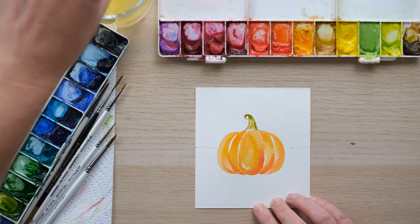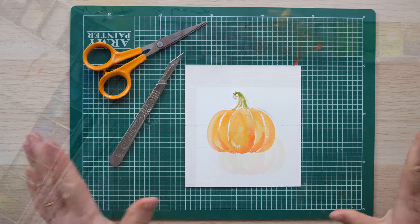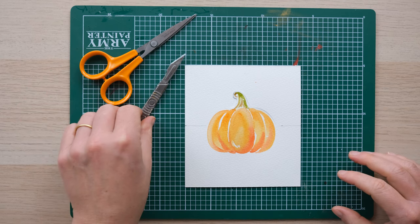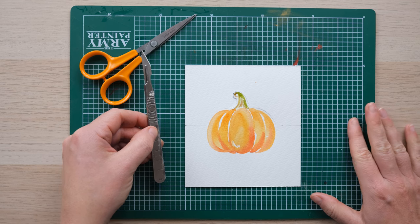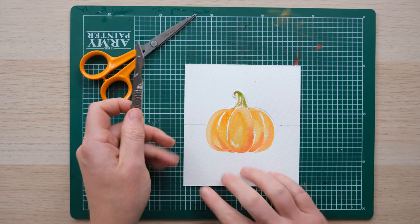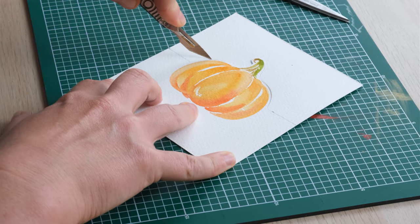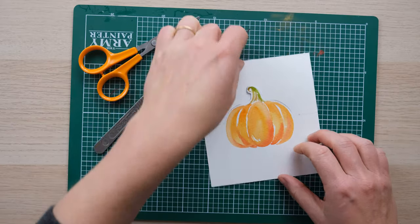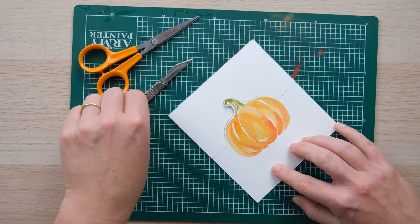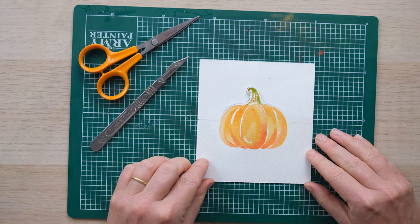Now we're going to do a little bit of cutting. Either you can use a pair of detail scissors, or if you are well versed in using a scalpel — anyone under a teen, you want to make sure you've got an adult supervising. If you're using a scalpel, you must have a cutting mat underneath. What we're going to do is cut around the top half of the pumpkin until it meets that pencil line we've drawn. Half of the pumpkin is going to pop up, and then we're going to score that side and fold it down into a pop-up pumpkin.